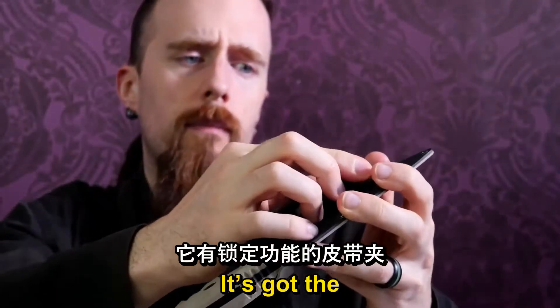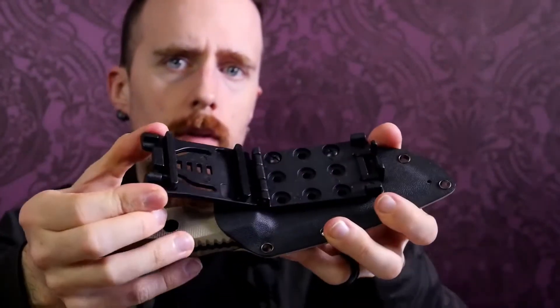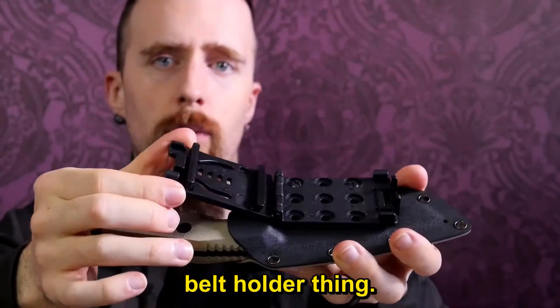It's got the tac-lock style and a belt holder thing.